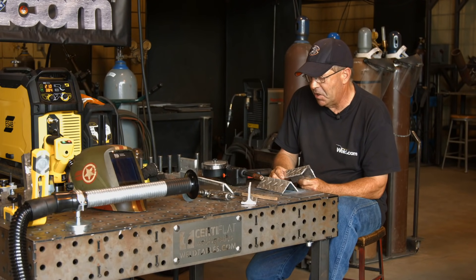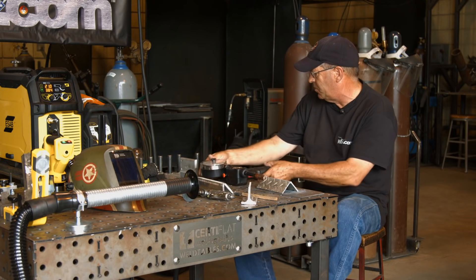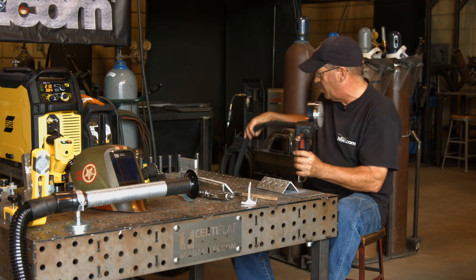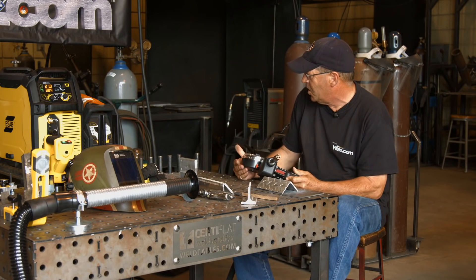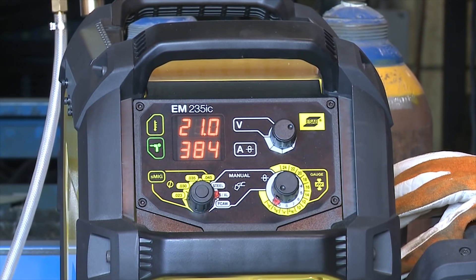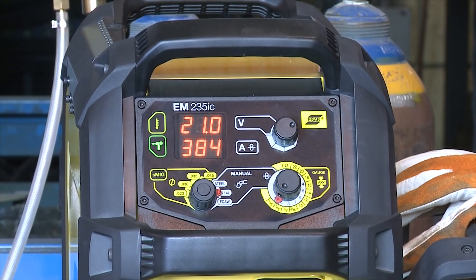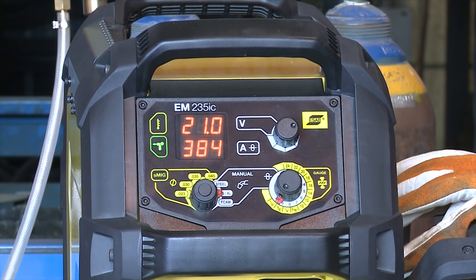Let me get my gear on and we'll play around with some settings here. We're going to be running on the spool gun. We've got an ESAB Rebel 235 IC. I do have this set on the aluminum setting manual. I've got .035 wire, pure argon, about 30 cubic feet per hour.